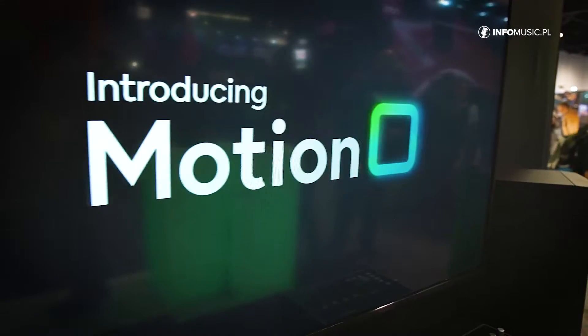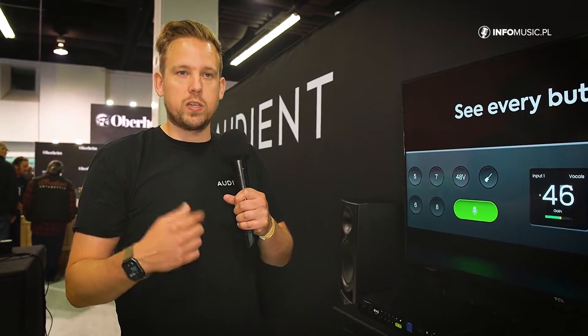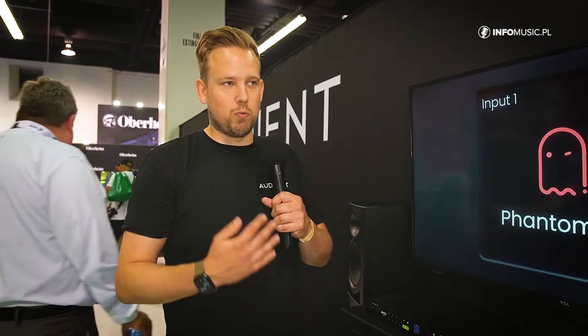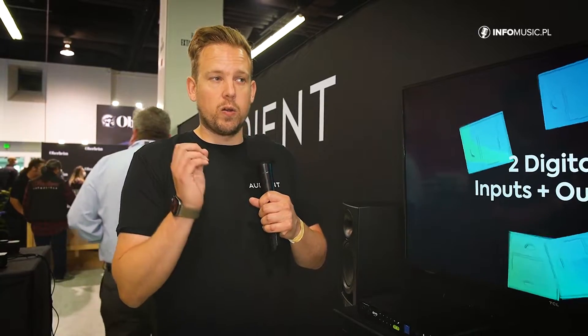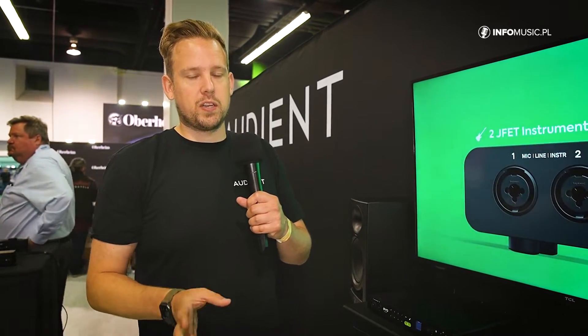Even if you're a vocalist and you just want to use one channel, instead of having to try and sing and dial in the gain at the same time — or record, listen back, adjust, which can be a very long iterative process — Smart Gain allows you to remove all of that and just focus on getting to the music quicker. At EVO, we really believe making music should be easy, recording should be easy, and technology shouldn't get in the way. So Smart Gain is a real big part of that ethos.